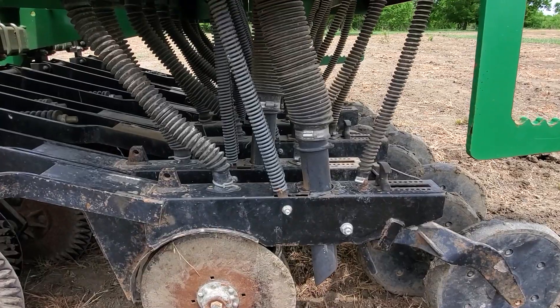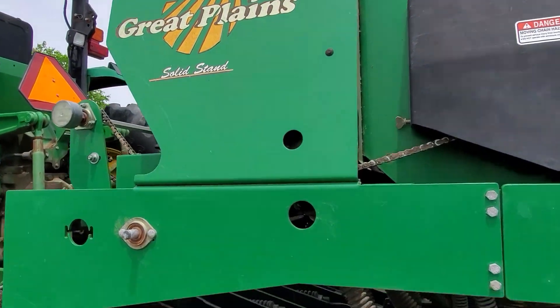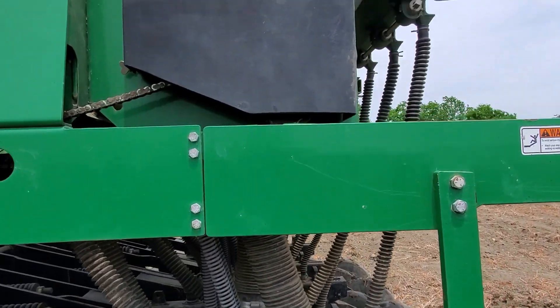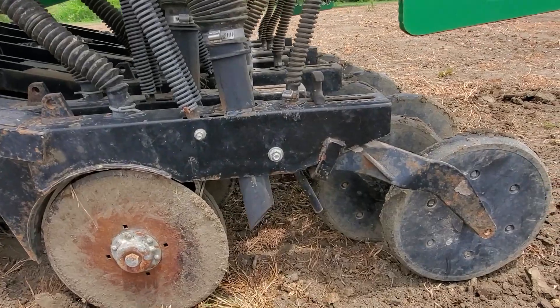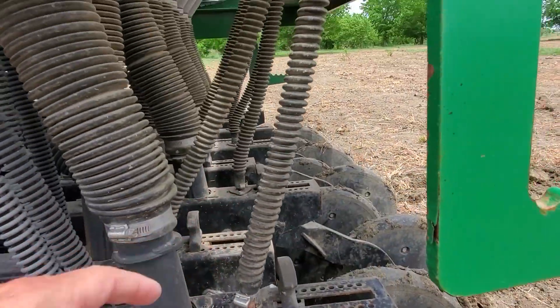This seed drill will do three types of seed. That front tube is connected to a big seed box which is mostly for corn — we've never used that one. The middle big tube goes to what's called the native seed box and we've used that one quite often, especially for WWB dahl, which is a great grass. For this job I'll be using the rear tube which connects up to the small seed box.